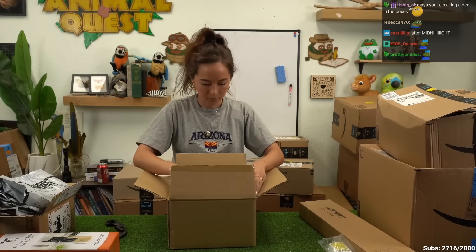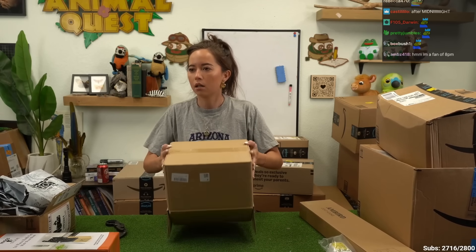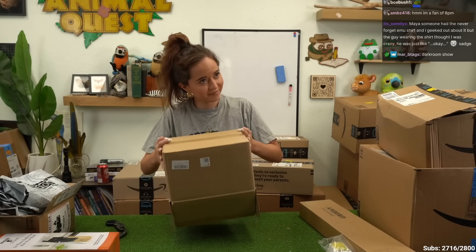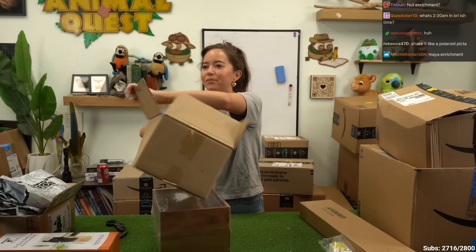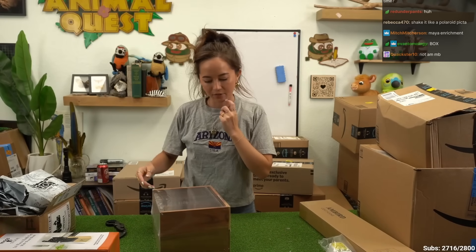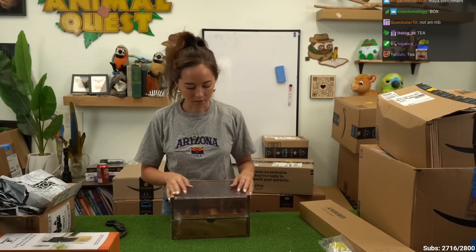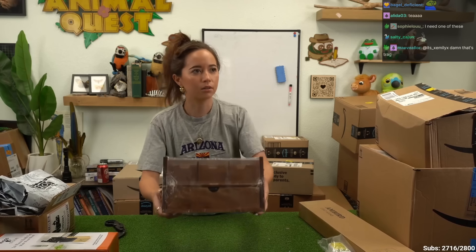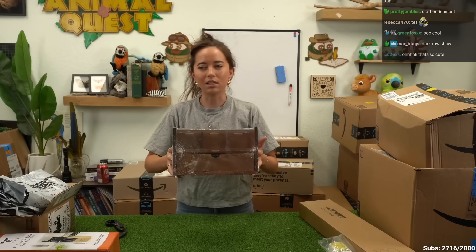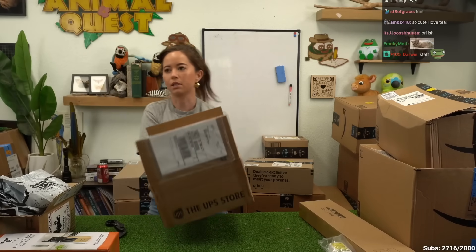Enrichment? Oh yeah, this is cool. For the staff lounge, the girls all like tea a lot. And this is like a tea organizer. It's got a little drawer and it has slots to put packets of tea so they can have a tea station.